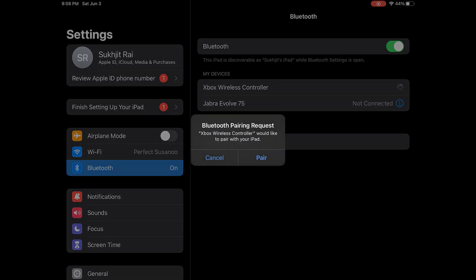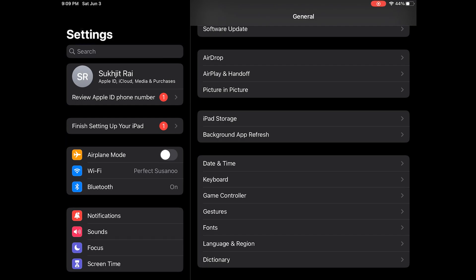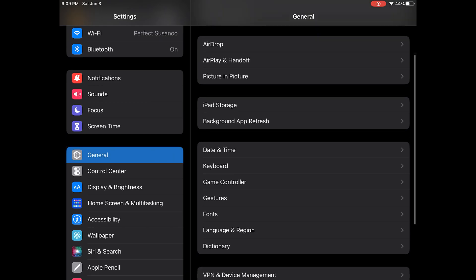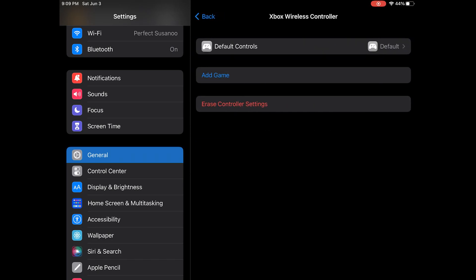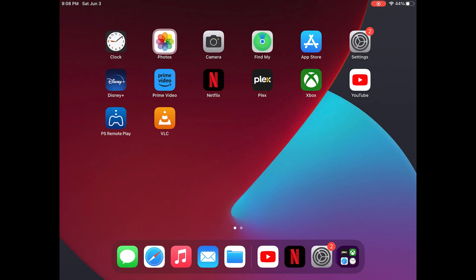In case you're curious about customizing the controller settings: go back to your system Settings menu, go to the General section, then go to Game Controller. Tap on the Xbox controller itself and you have the ability to modify it — basically change the button mapping.